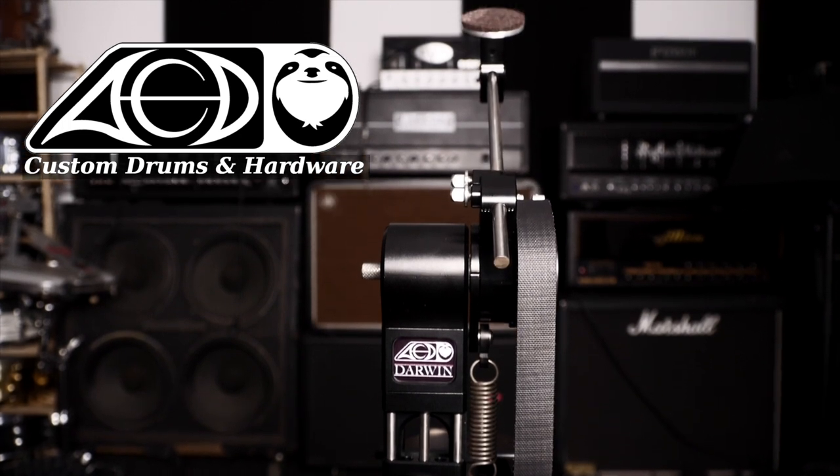Hey everyone, how's it going? Today I am super excited to show you my amazing new pedals from ACD Unlimited. These are the mind-blowing Darwin FTWs.